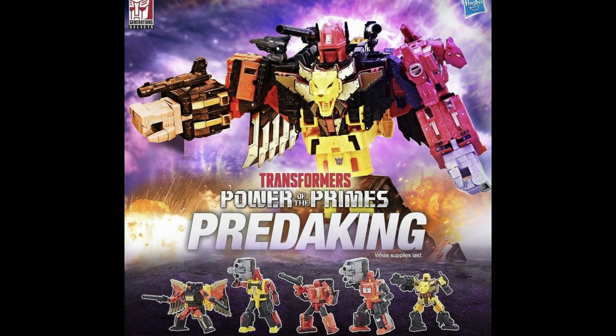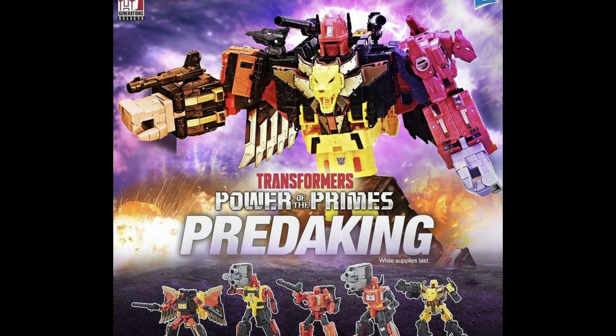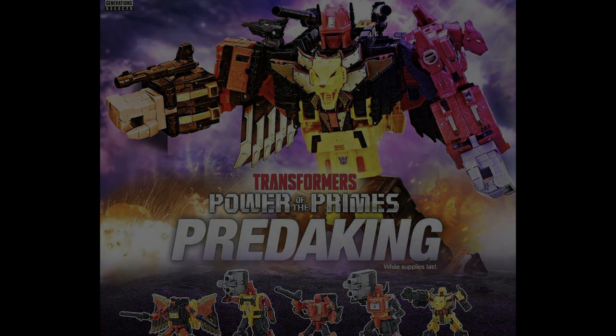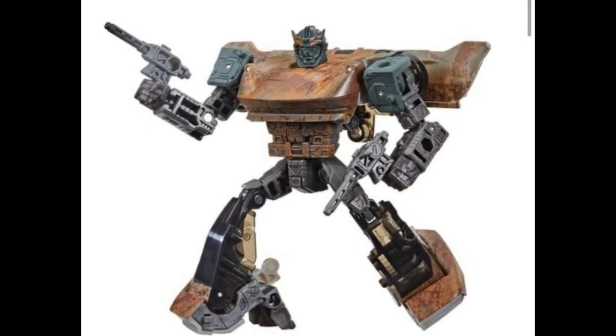Earth seem to be hinting at a Predaking re-release as well — they released a picture over on their Instagram. So if you're missing a Power of the Primes Predaking, hopefully you should be able to pick one up pretty soon via End Earth. Also, we've been getting a few more in-hand pictures — certainly product shots — of wave three of the Netflix War for Cybertron exclusive releases.